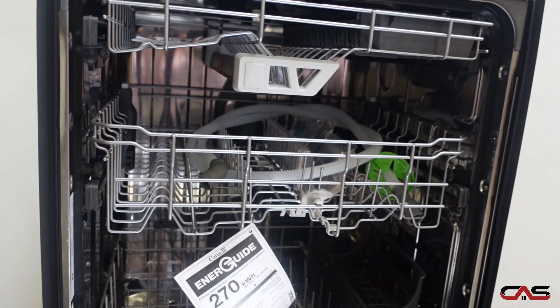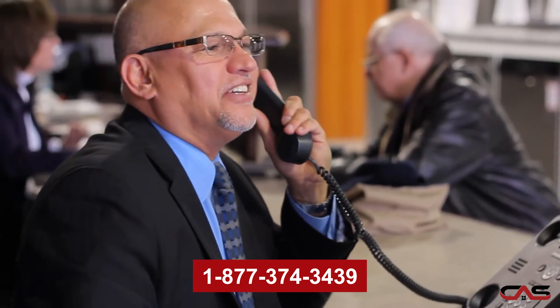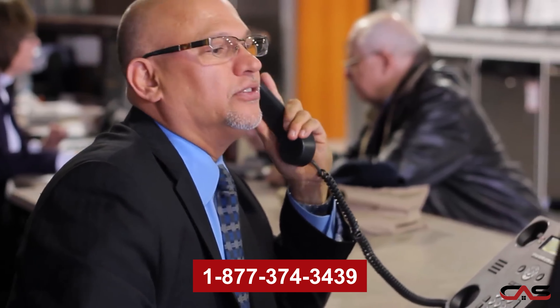The fingerprint resistant finish on this model makes cleaning and maintaining it a breeze. The folding tines on the racks allow for additional flexibility in loading all kinds of different dishes. The third rack allows for extra room for those odd shaped items.